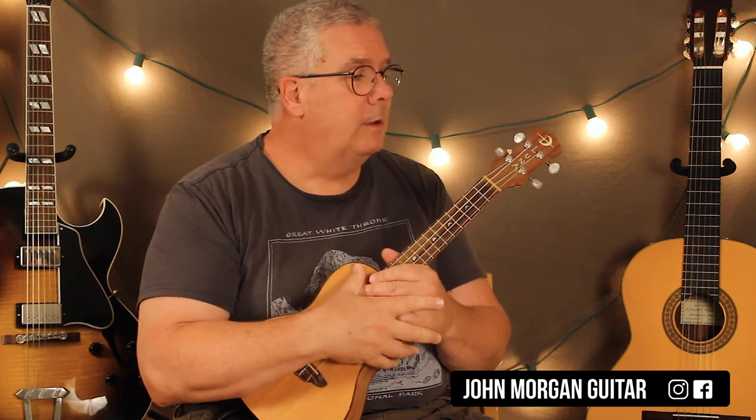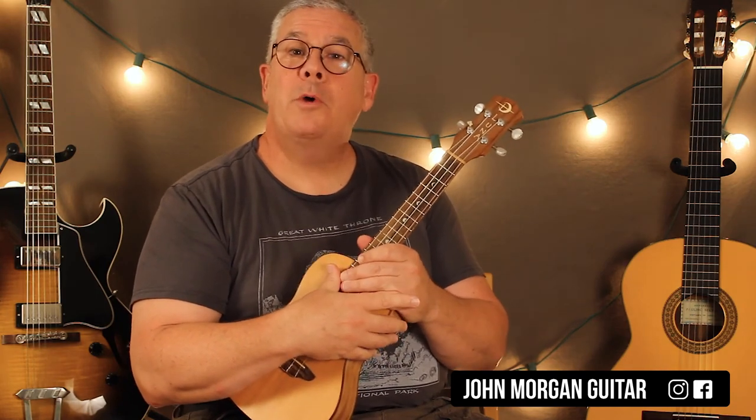That's Take Me Home Country Roads. Hopefully you can put that together. Please subscribe, hit the like button, and play more. Thanks for watching.